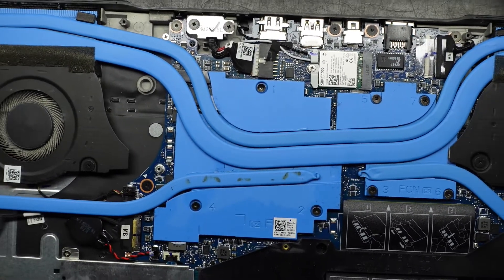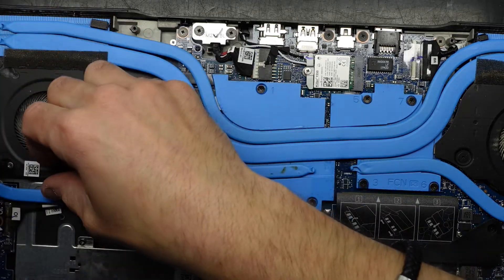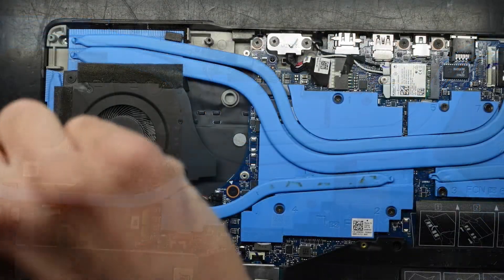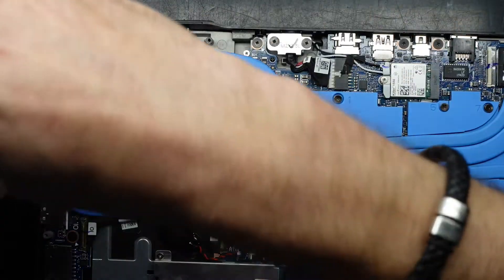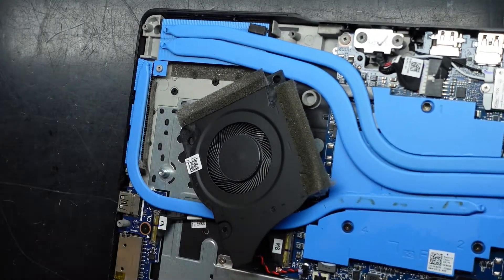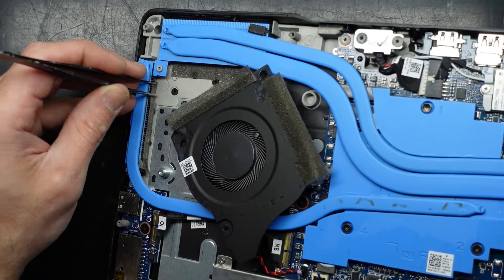Next up I'm going to start undoing the fans. The copper coolers seem to be relatively stuck. I'm going to give this a blast with my air compressor to remove most of the dust out of the fans. These stumpy screws are going to be all for the fans. Looking down here, this is why we take the fan off — you can see the dust along here.